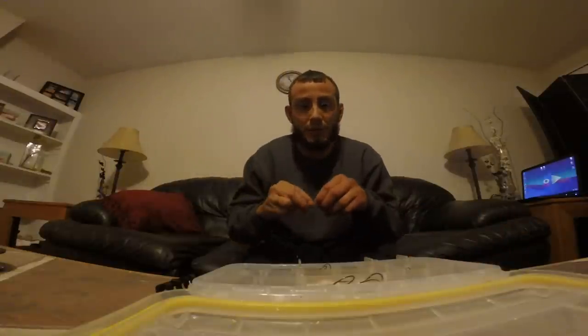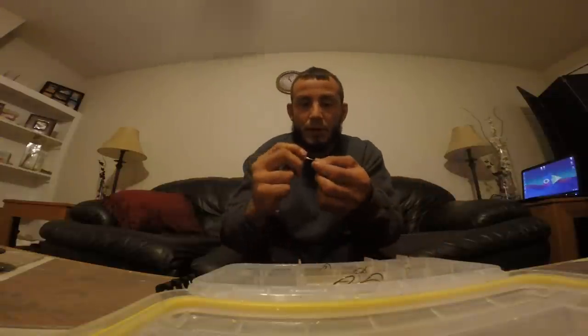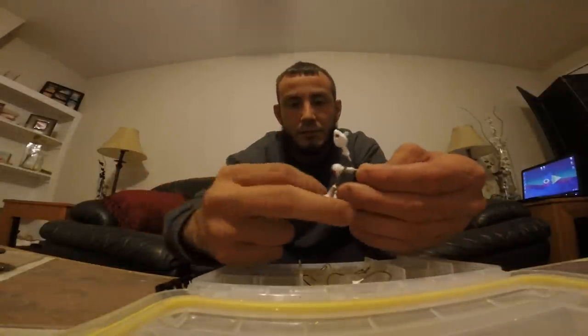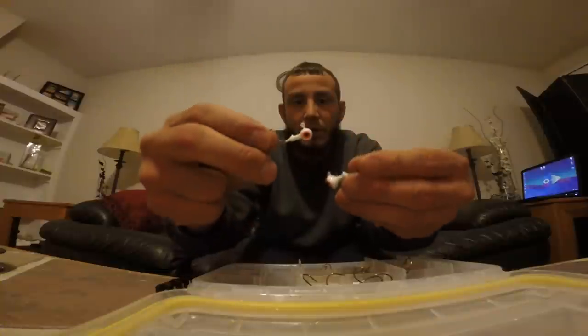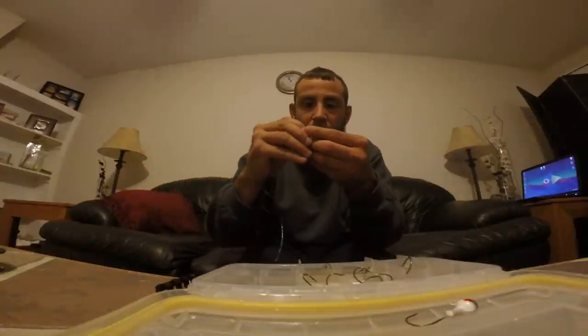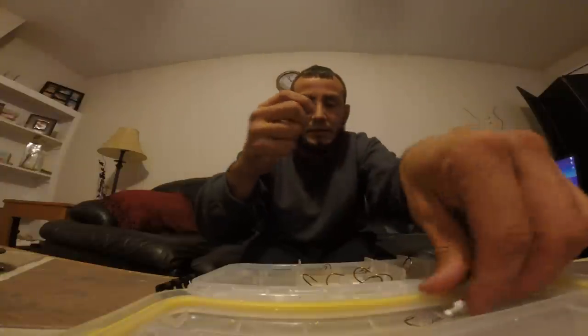I like to use a 1/8 ounce jig head and a 1/4 ounce jig head. I slide the smaller 1/8 ounce jig on top first, then slide the 1/4 ounce on, and tie it to the bottom of the fluorocarbon leader.